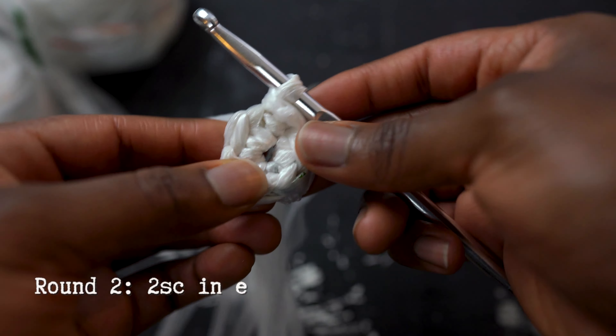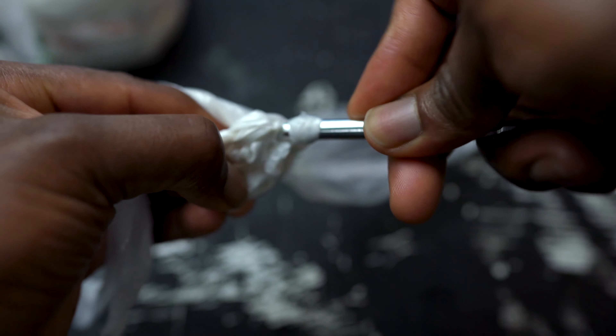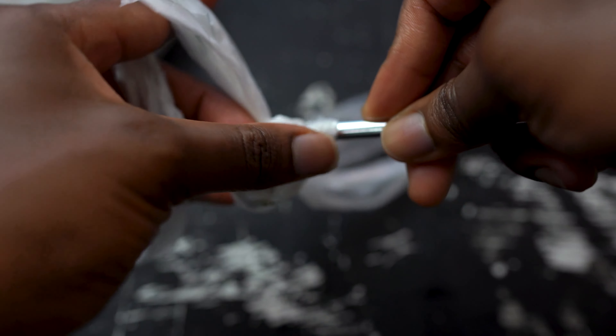For round 2, make 2 single crochets into each stitch for a total of 12 single crochets. Then connect the last stitch to the first with a slip stitch.